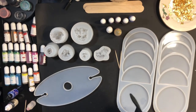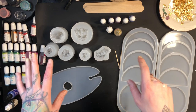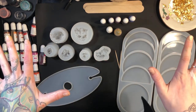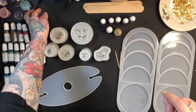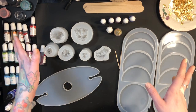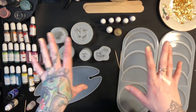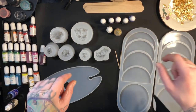One thing I'd recommend is getting everything set up how you want it before you start mixing your epoxy. The epoxy cures pretty quick — after about 15 or 20 minutes it'll start to harden up — so having everything set up beforehand makes it less stressful. I also recommend putting something down underneath your workstation. I bought a silicone mat which is super easy to clean up, but you can also use parchment paper or a garbage bag — just something to protect your table, because anything epoxy gets on will be ruined.